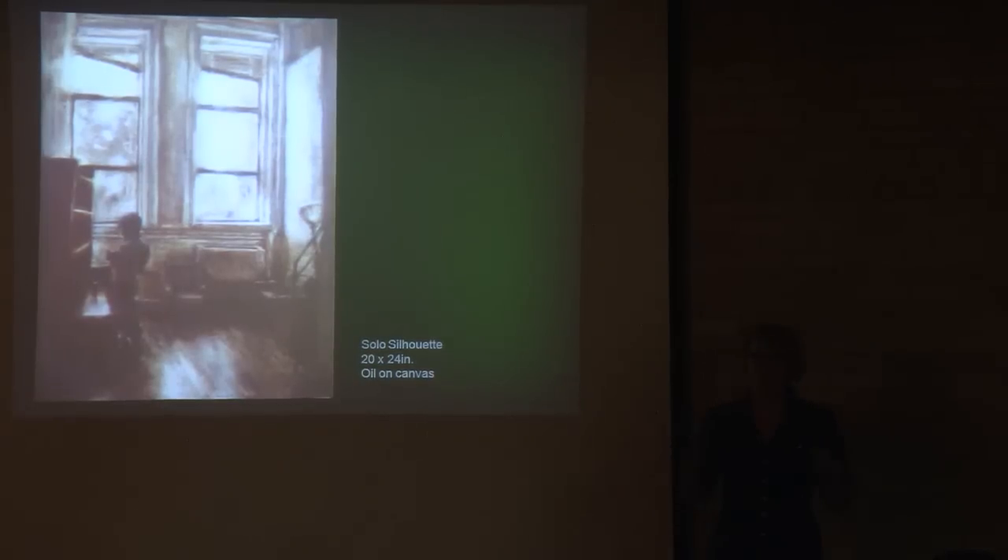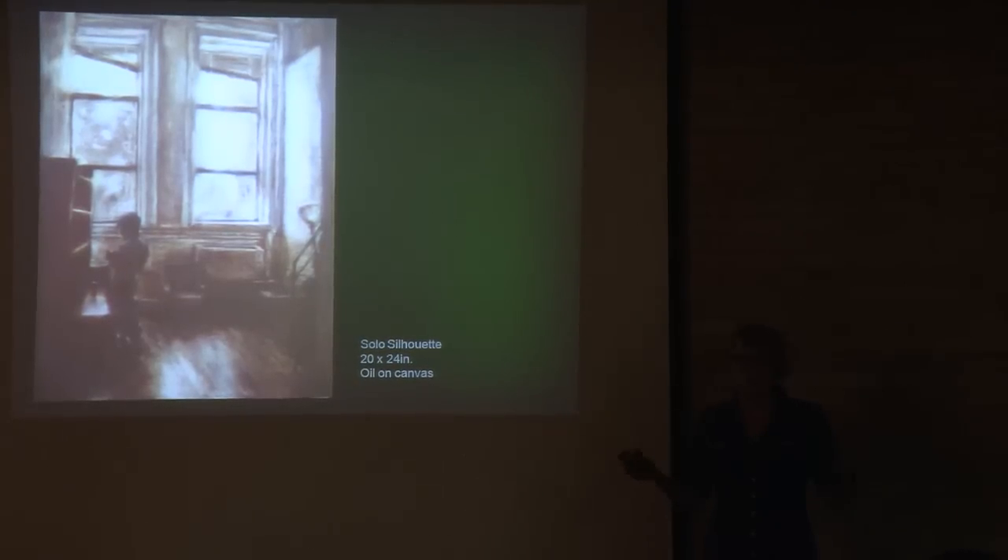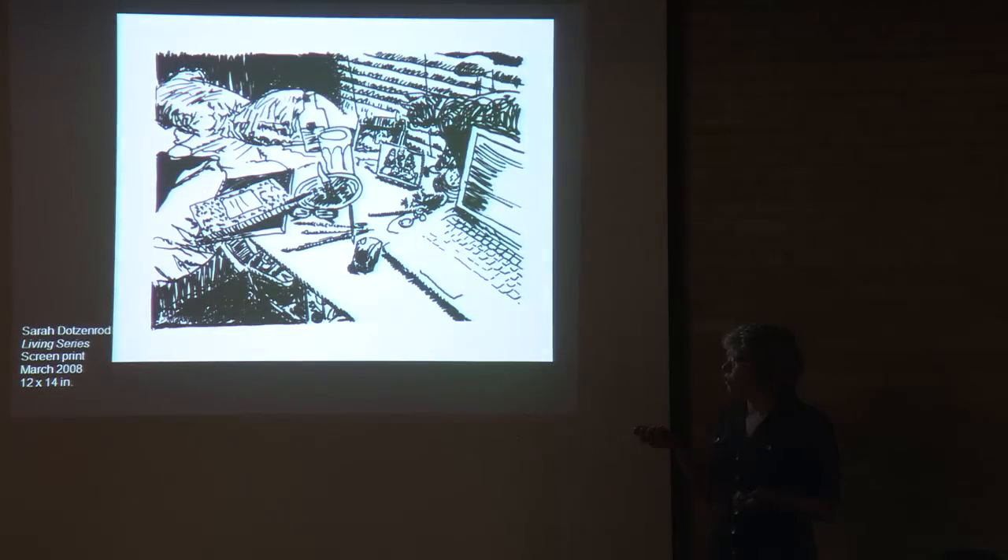I felt like this was something that was for me, something that was good. The people that I met were more open-minded, more accepting, more creative — and I felt like I had lacked those things when I was younger. Art also got me through some tough times.